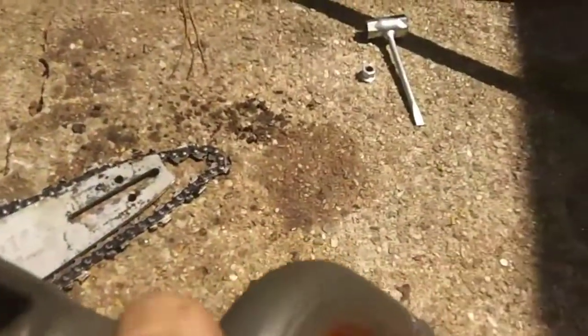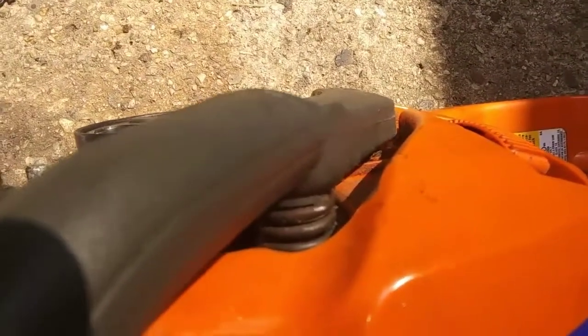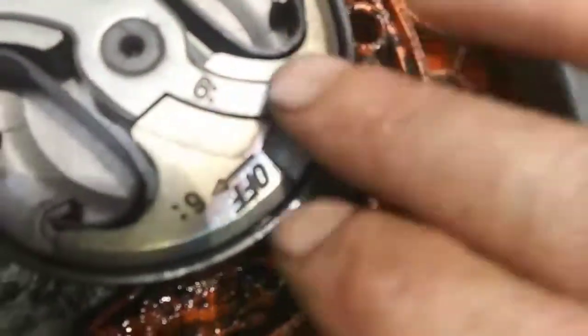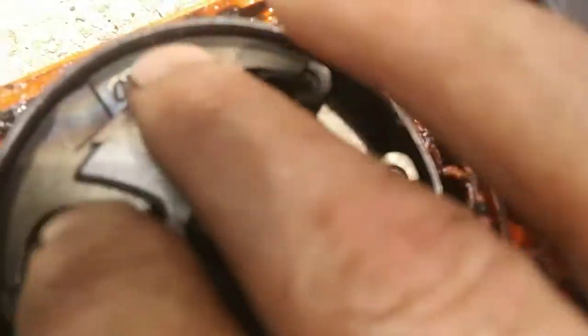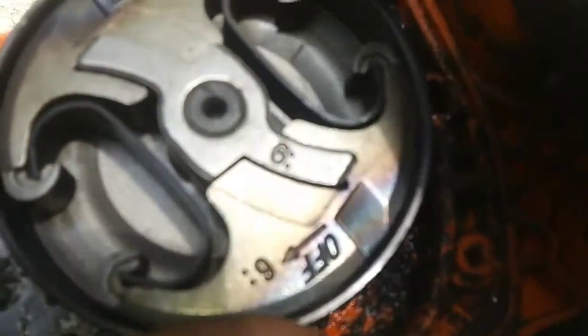I tried to determine what broke those teeth off — unless it's just overheated, I'm not sure. You can see if you look at this clutch good, right here you can see evidence of overheating. So for sure we're going to have to have a clutch kit — new drum and clutch. Anyway, when I pull this the rest of the way off I'll get back with you.